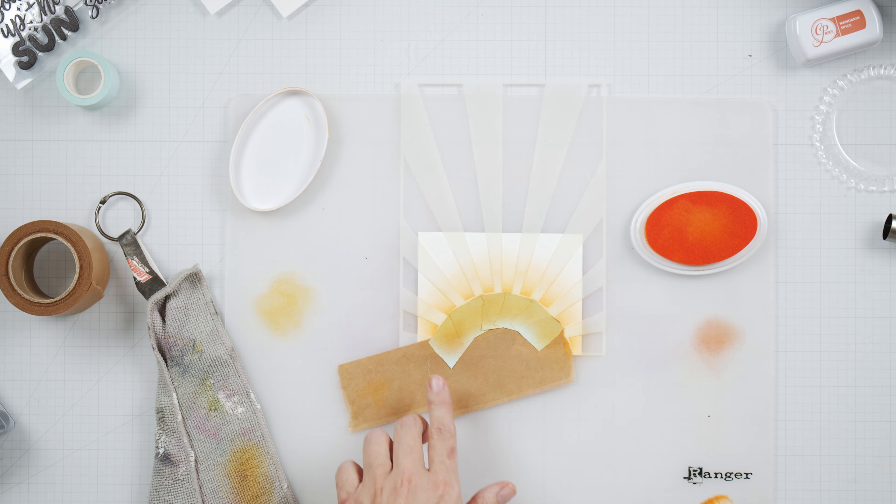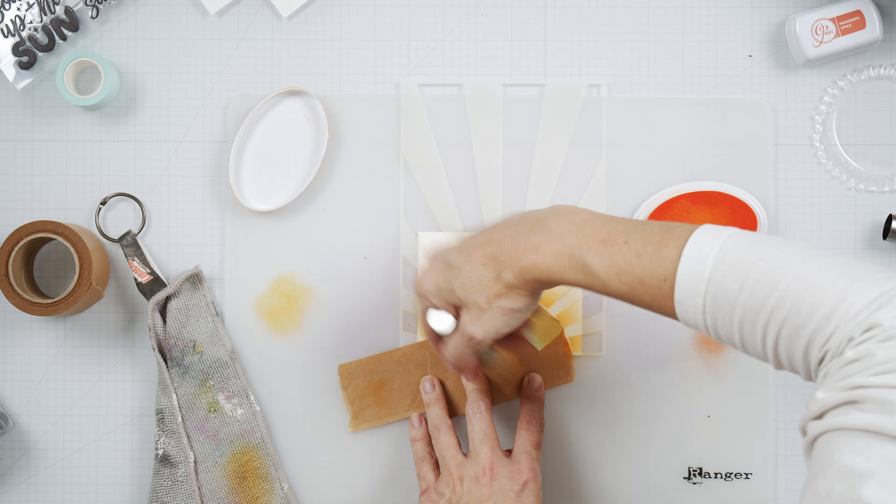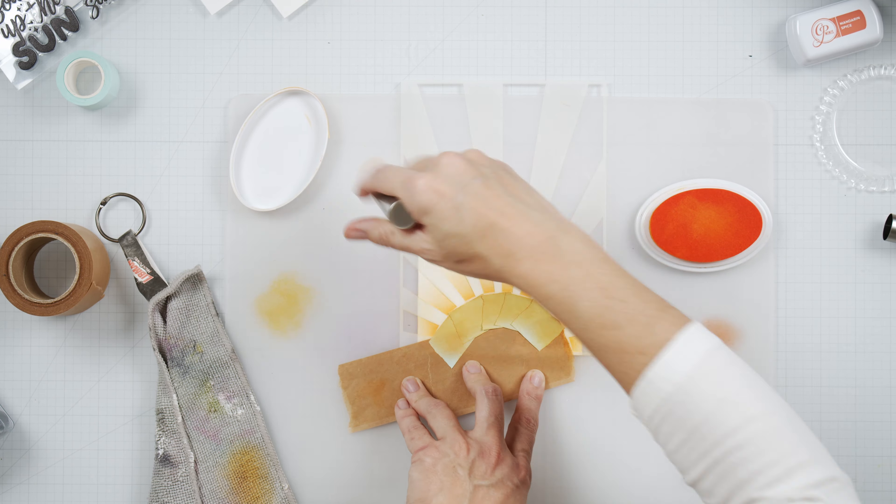I have masked off where I want to have my sun because that's just going to be white, and then I'm creating a gradient with a couple of different orangey reds.